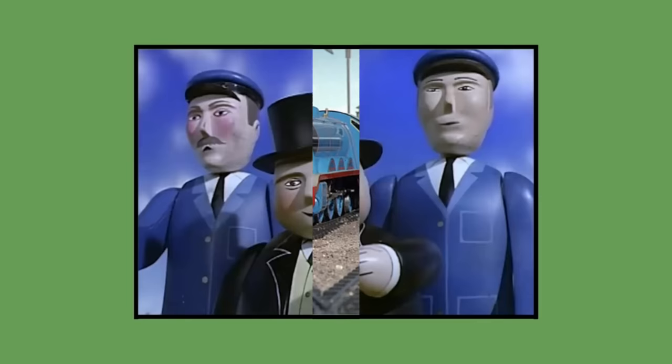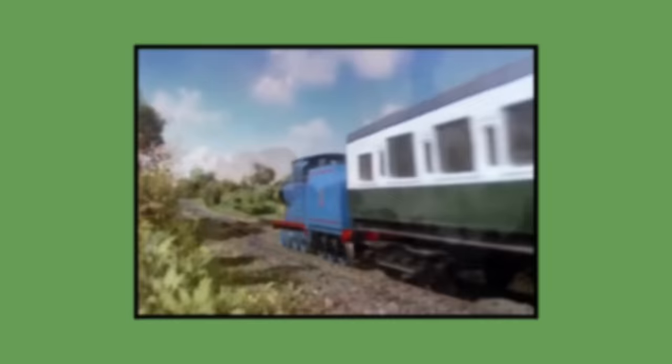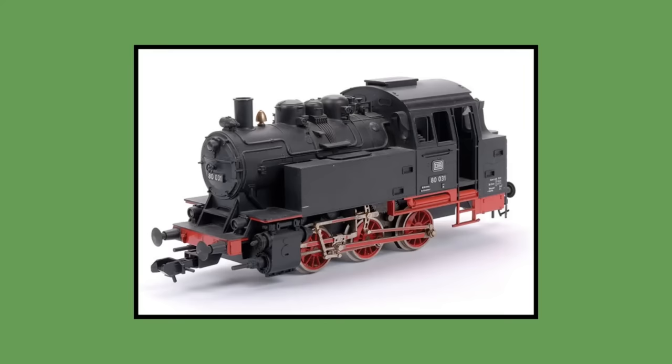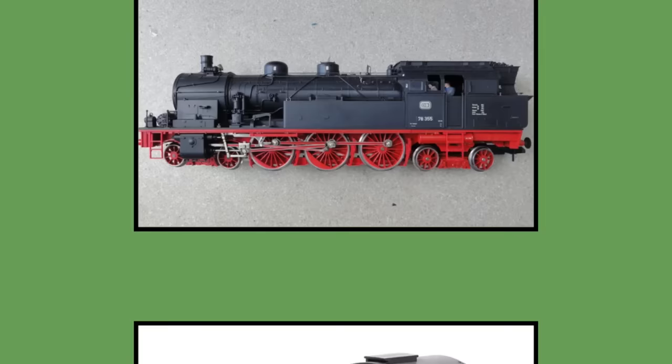During the refurbishment of Thomas and Gordon's models, Gauge 1 engines of Edward, Henry, James, Percy and Toby were built for the first season in 1984 from plastic. Rather than using custom built wheels and chassis like the pilot models, they would use wheels and chassis sourced from Marklin's Gauge 1 range of engines that were cut down and modified. These being Marklin's BR55 used for Thomas, James and Edward. The Marklin BR80 which was used for both Percy and Toby, along with the Marklin BR78 which was used for Gordon and Henry.